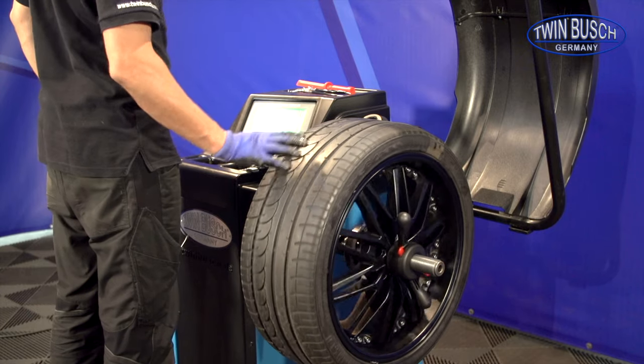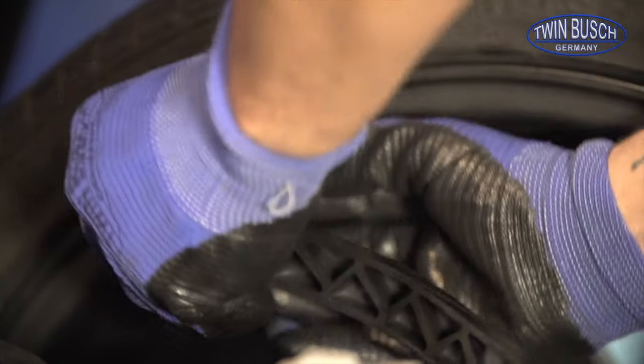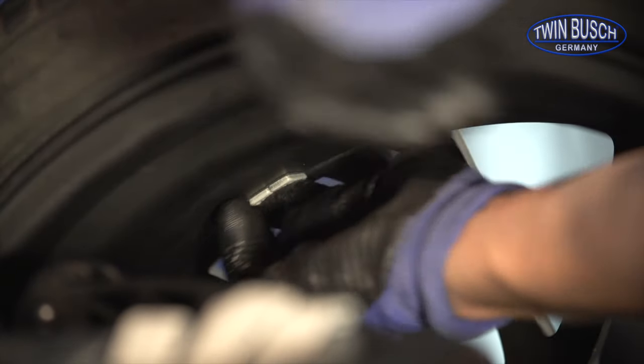Furthermore, this machine has a clearer display. I can see more clearly which balancing program is currently selected, where I have to attach the weights, and how my parameters are set. Working with this machine is simply easier thanks to it.